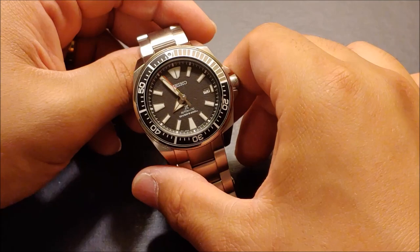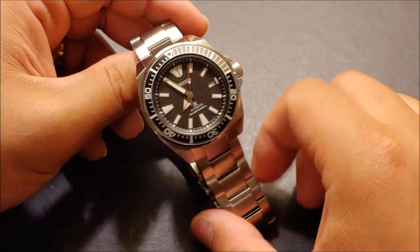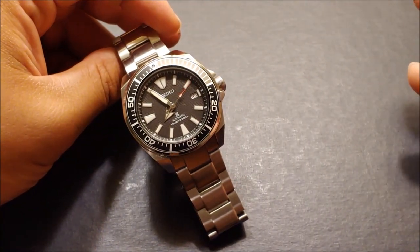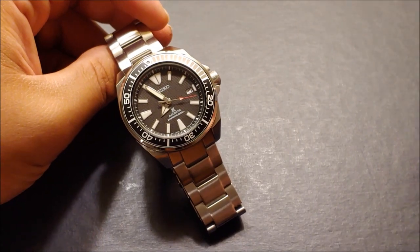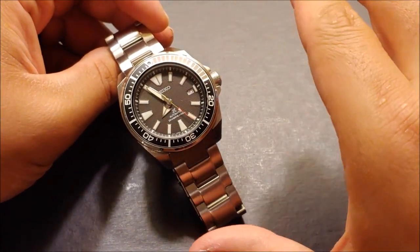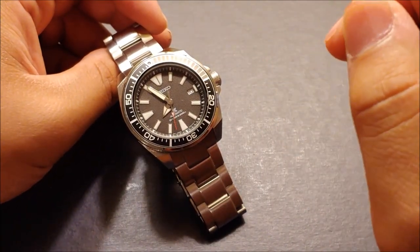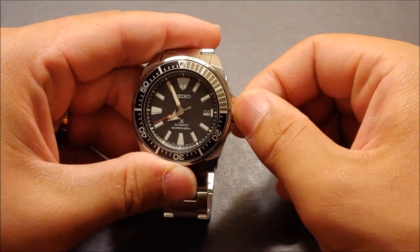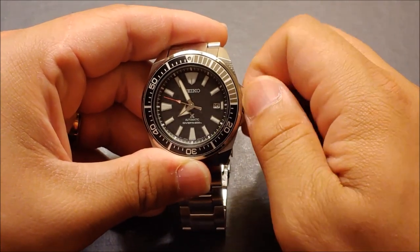Next is features. This is an automatic ISO-certified dive watch. It is a hacking watch — I never understood the big deal of whether or not your automatic watch was hacking. Some people take that seriously; to me it's a nice feature but I don't really care because I can still set the time, maybe just not to the exact second. I set my watches a minute fast anyway so I'm never late. You've got a 41-hour power reserve, so you can hand-wind it — just unscrew the crown and you feel it release from the case.